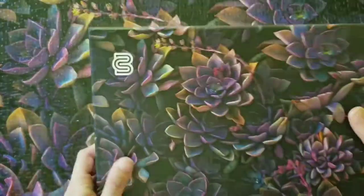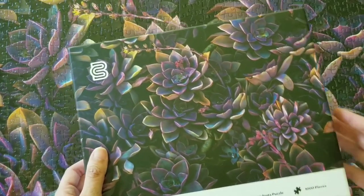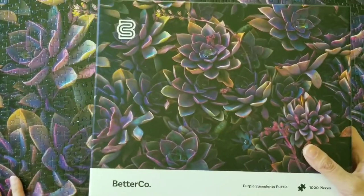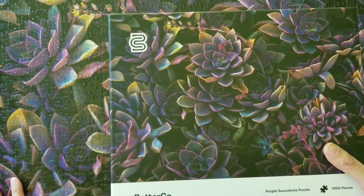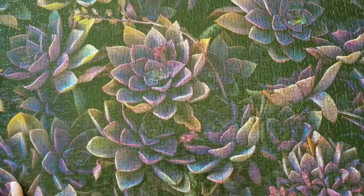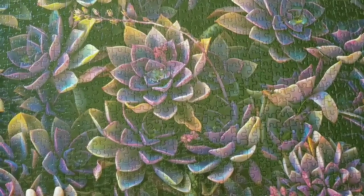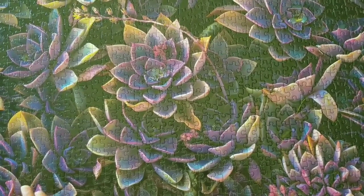I know some of you have gotten posters in your boxes. Mine did not come with a poster, and it just would have been nice to have a larger image that I could refer to as I was working on the puzzle.